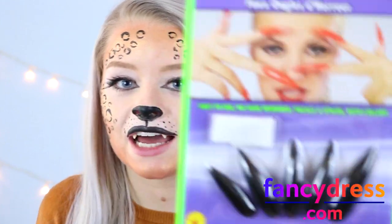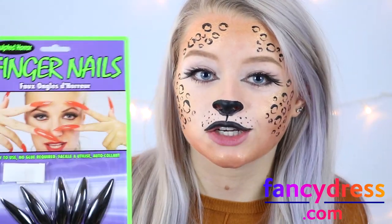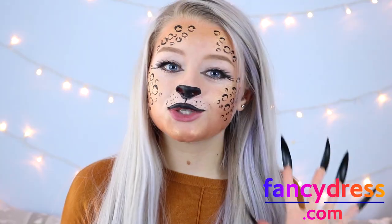The absolute final step to this makeup look is to add a little something extra — I'm going to add these claws. These sculpted horror fingernails don't even require any glue, so they're so easy to use. All you do is use the sticky adhesive stickers that come with them, stick them to the claws, and then apply them to your nail. Once your claws are on, this look is complete.